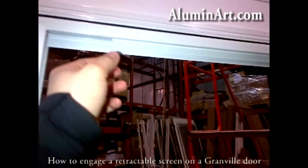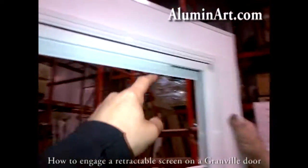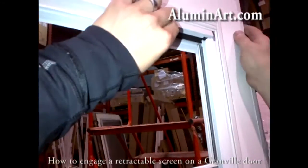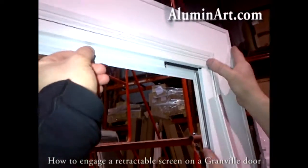Now you see the whole cartridge. Make sure the cartridge is in the channel here and in the channel there, because sometimes if it gets out of the channel like that, you can't pull it down. So make sure it goes back in the channel.